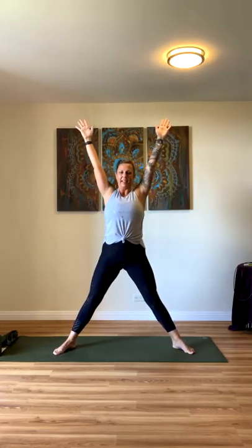And then we'll come down — Goddess pose. Inhale up, and then exhale, squeeze your shoulder blades together. Two more times: inhale up, exhale come down. Inhale up, exhale come down.